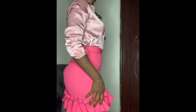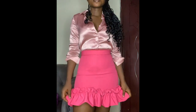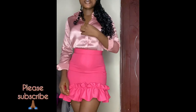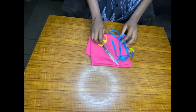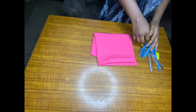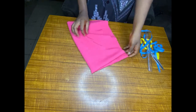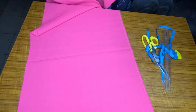Hi guys, welcome to my channel. We're making this skirt, so if it's something you like, keep watching. My name is Chioma. This is my first video, so if you are seeing it, please hit the subscribe button and notification bell so you'll be notified whenever I post a new video. These are the materials I'm going to be needing for the skirt. This is a crepe fabric — it's a little bit stretchy.